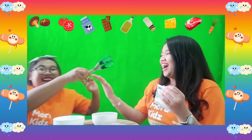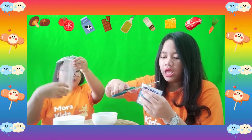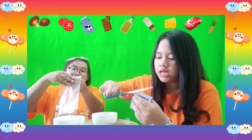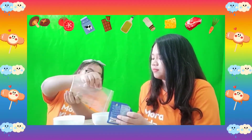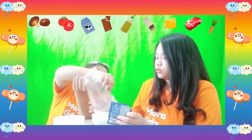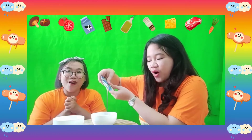Ms. Morrie got the scissor! Morrie, be careful, okay? You can ask your mommy or daddy to do it for you! Open the plastic and pour it into the bowl or the cup if you have it. Don't forget — before you do this activity, you need to wash your hands first! And now, we're going to pour the milk into the biscuit! Pour it!